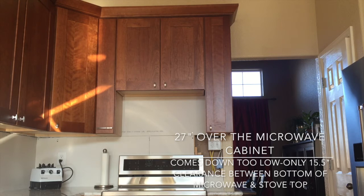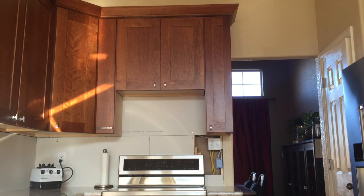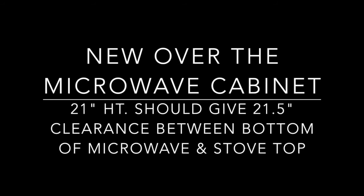So we contacted Lowe's with this issue and it took them several days to sort it out, but they decided to approve the change of the cabinet without any charge to us. The designer had made the decision to order this 27-inch cabinet for a 15-inch height microwave — but there are no microwaves out there in that range. Most microwaves are around 17 inches, and at the lowest 16 inches in height.